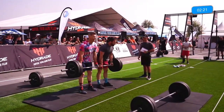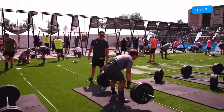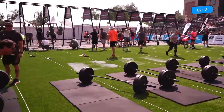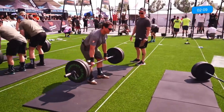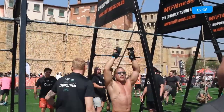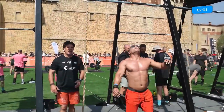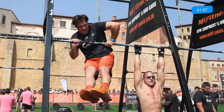Loving that tie-dye t-shirt there — feels like we're having a party at the Battle powered by Puma. And of course MyFitness, bringing you all the equipment here at the Battle this year.